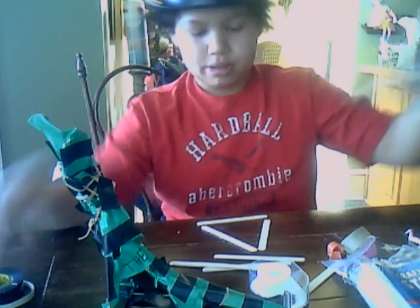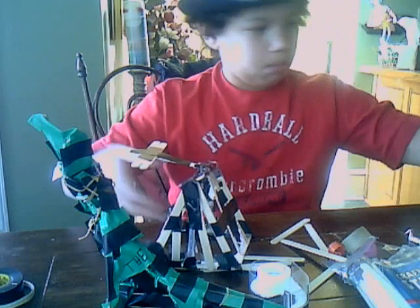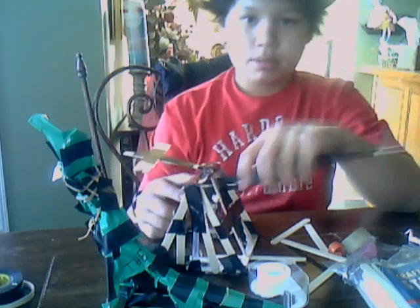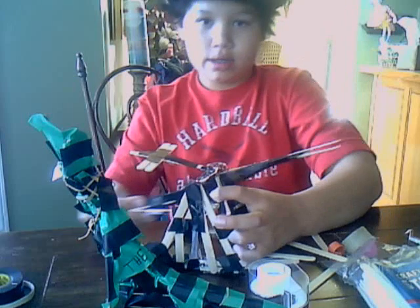Next time, we're going to get to this. This is a missile shooter. Put it in there, pull it back and shoot.